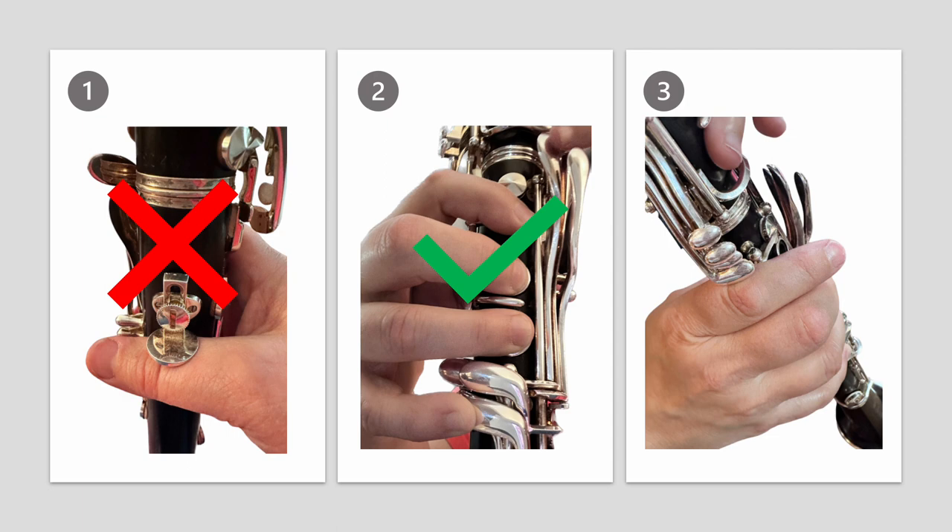Then what's wrong with number three? Can you see that the right index finger is trapped under those side keys? Notice how that pushes the rest of the fingers closer together in a much tighter position. Hope you got them correct.